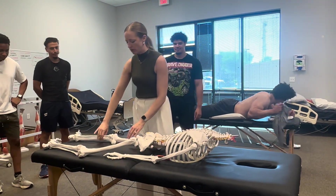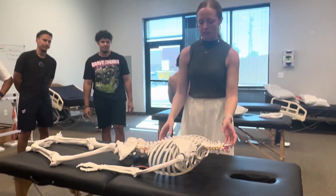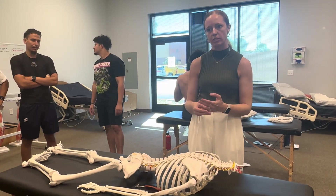We're going to assess joint play of the ribs and then go through our joint mobilizations. Rib springing would be the joint play assessment, and then the mobilizations are grades one through four.